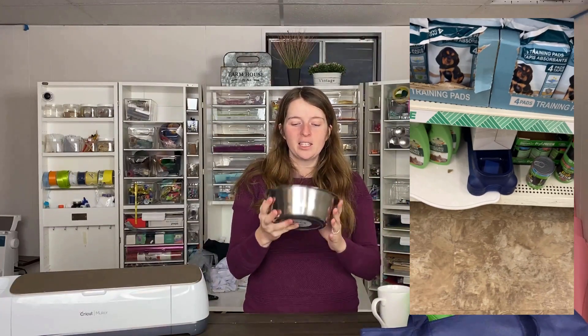Of course we can't forget your furry friends. The Dollar Tree is a great place to get pet supplies, including bowls for dogs and cats. This is one of their big dog bowls and it would be fun to put some vinyl decals on here to customize your dog's bowl, because we all know everyone loves their pets.